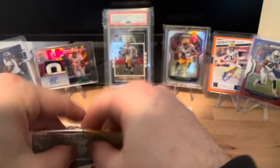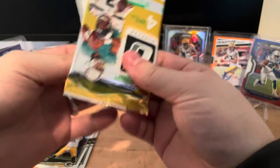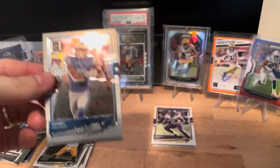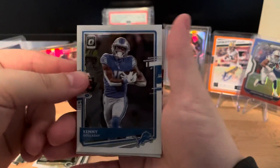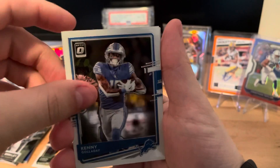We're on to our final pack here. Let's hope for some last-pack magic and keep our fingers crossed on that auto - hope we can pull a huge name. We're going to start this final pack off with Kenny Golladay.